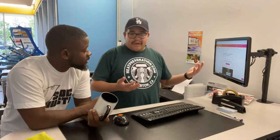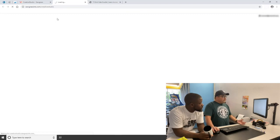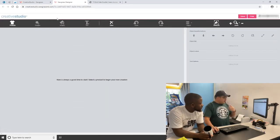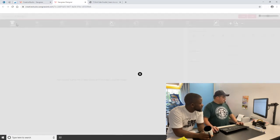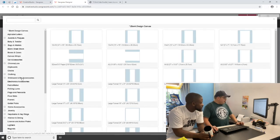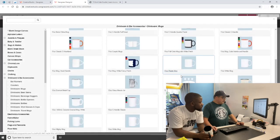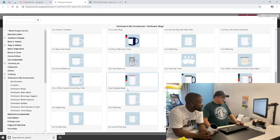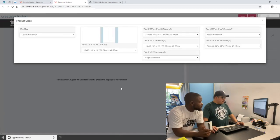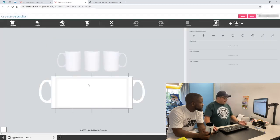So Jared, we've got our mug here. We're on sawgrassink.com and we're going to launch Creative Studio, which is great if you don't have Photoshop — you can just go open up products. So many templates, but we're going to go to Drinkware, and since we're doing a mug, we're doing a 15-ounce mug. We're just going to scroll until we find a 15-ounce Sea Handle Classic, go for the standard, and there we go — our template is open.